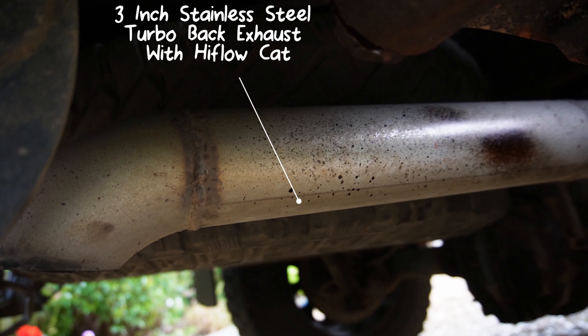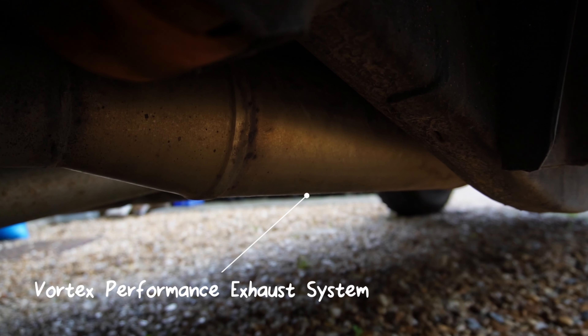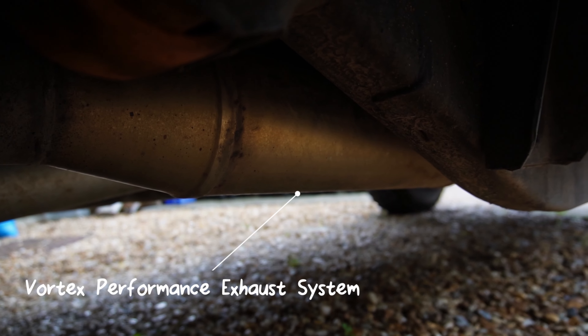To wrap up the rear end: I have a Vortex three-inch exhaust kit, which I've absolutely loved. The box did develop a small rattle so they've sent a replacement unit which I'll be swapping in — I think that was just a bit of misfortune rather than a design issue.